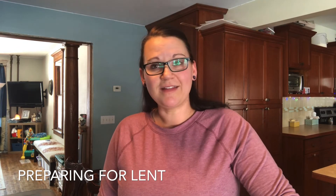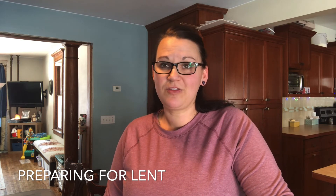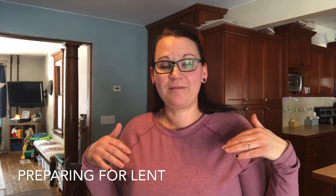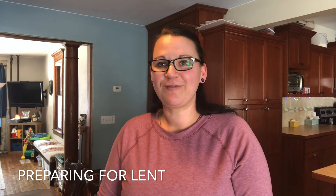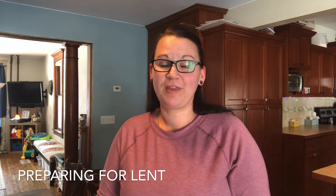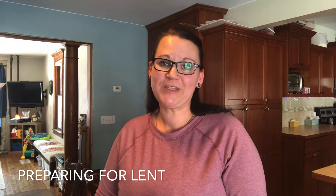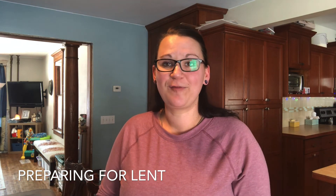That's kind of what we do for Lent. I hope you found some value in that. If you have questions, comments, or things you do, please post below and like and share the video, or subscribe to my channel to get further updates. Every time a new video comes out, you'll get notified. Have a great day, have a blessed Lenten season, and hopefully a wonderful Ash Wednesday. Take care and God bless.